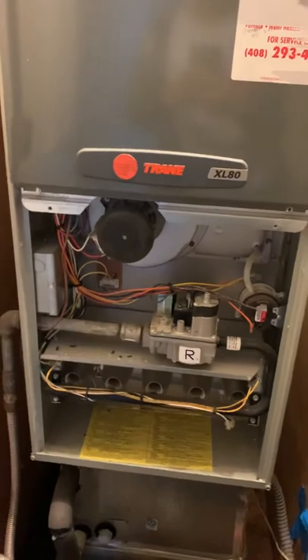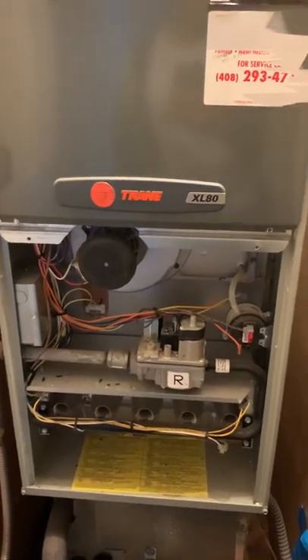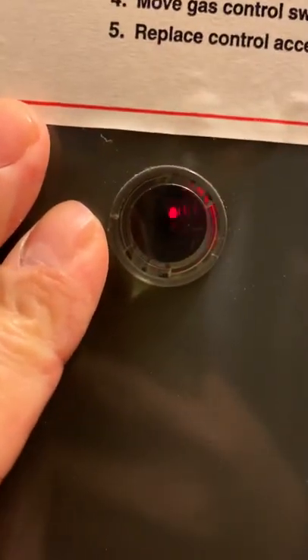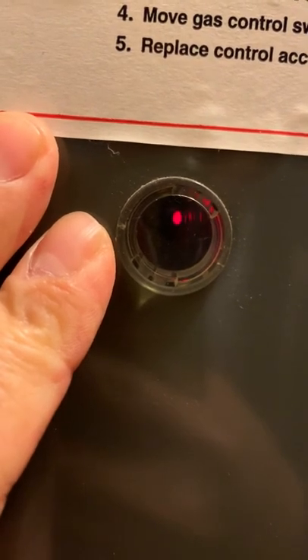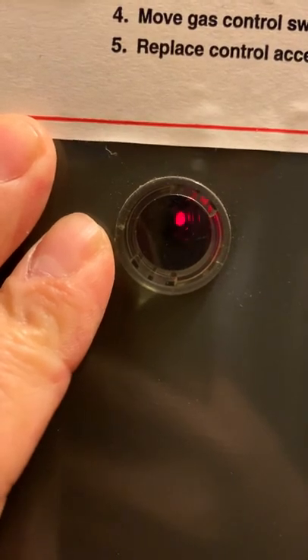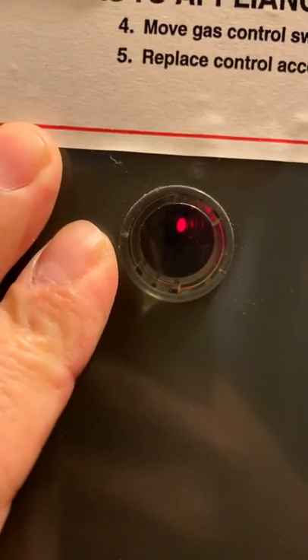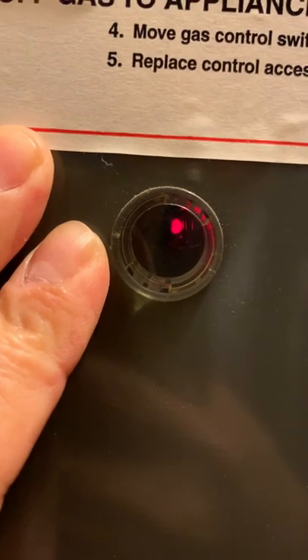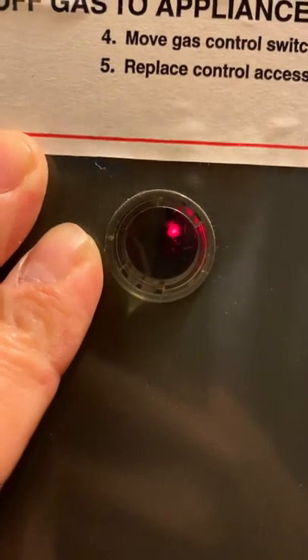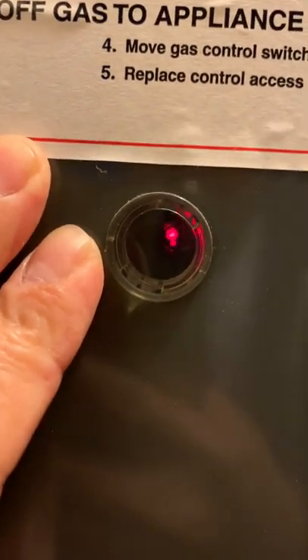I'm going to try to diagnose and fix the problem myself. There's a power switch here — I'll power it off and power it back on to see what the lights are going to do. This thing is blinking continuously; it doesn't look like it stopped. Usually the workaround is to power it off and back on — it works for a while. Sometimes it works for days, and sometimes it doesn't work at all, like in this case.